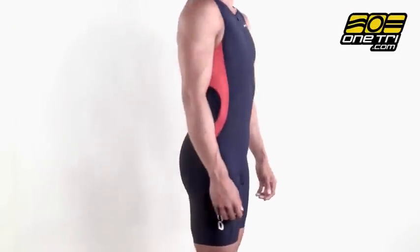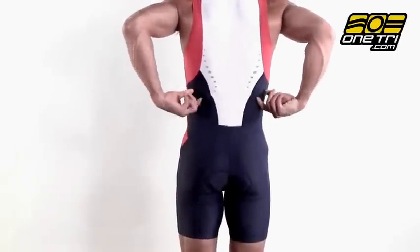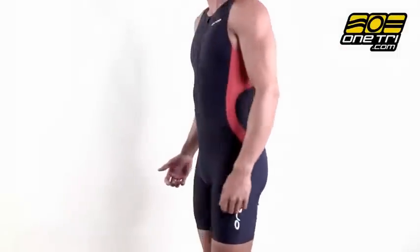Hi, Greg here with OneTry.com and this is the Orca Men's Core Race Suit. It's really comfortable, really lightweight and has great moisture wicking abilities. The front zip makes it really good for heat management.